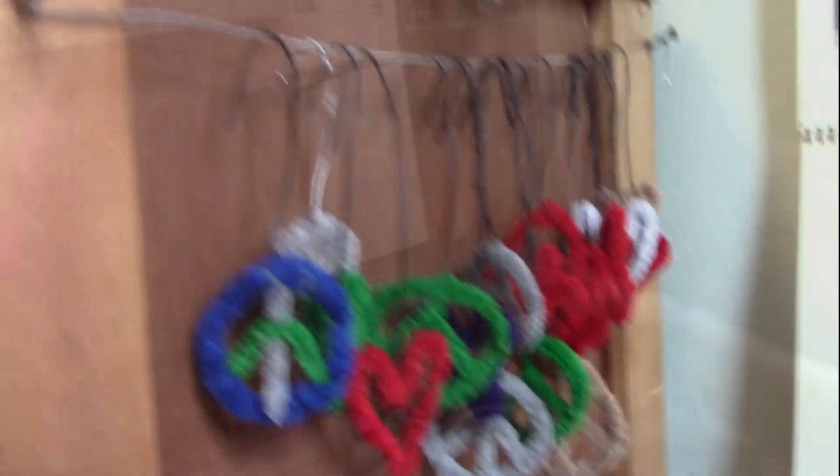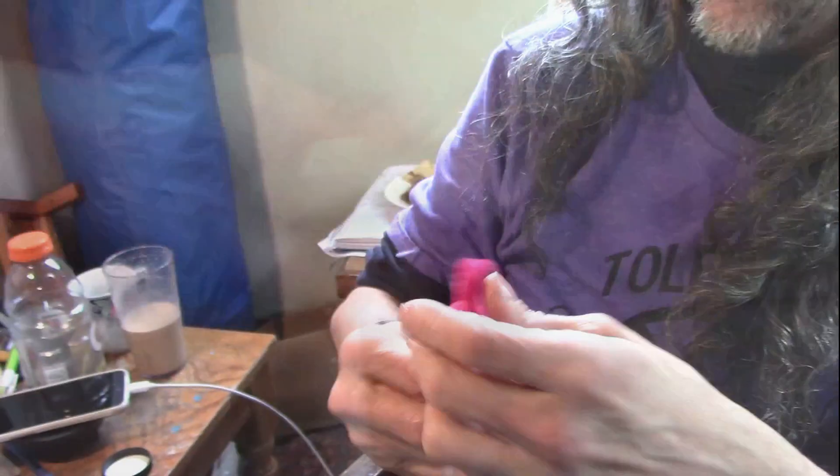Oh my goodness, look. These are like heart planters. They go into a little pipe. Those are kind of fun. There's hearts, and you've got a peace sign. They're cool peace signs.